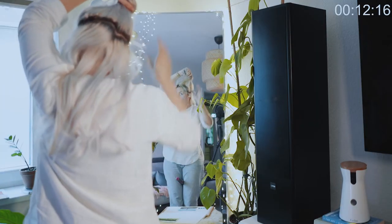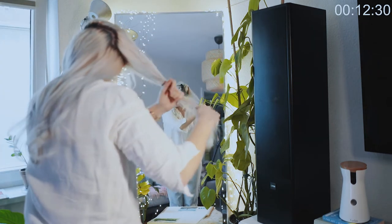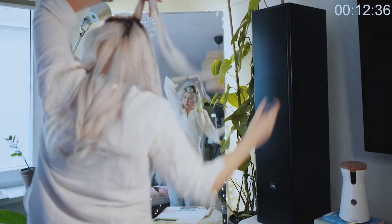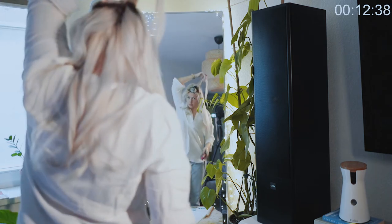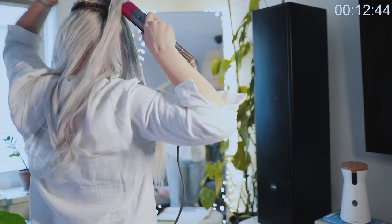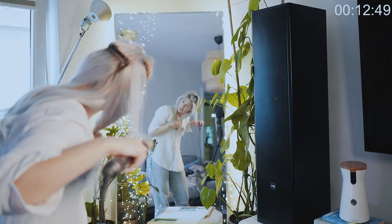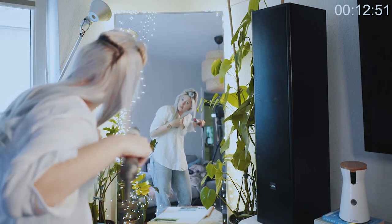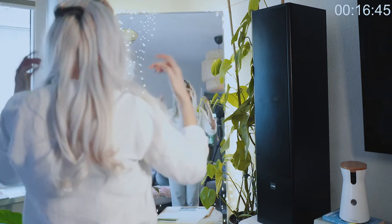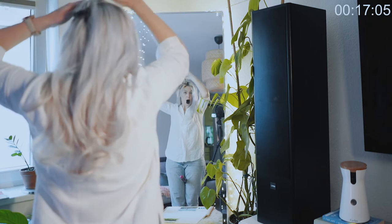Moving on to the next section — I do what I call chaotic sectioning, so I just pull out a random chunk of hair. I'm drying at the root, injecting some volume, then slowly working down. It's a little tedious but even when I'm rushing I always have better results if I'm thorough. Also — I had a podcast on while filming this, listening with AirPods. It actually helps to pass the time.